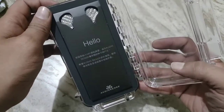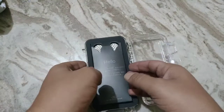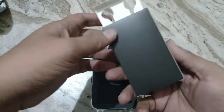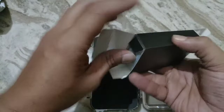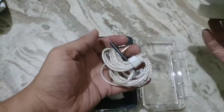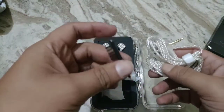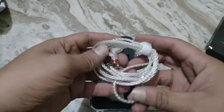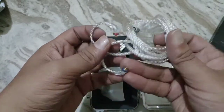Decent looking earphones. All the accessories are supposed to be placed inside the case. There's a wax pick and cleaning tool. The stock cable is not bad at all — it looks good.